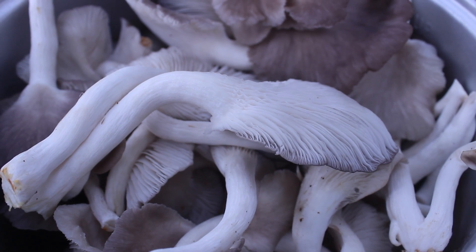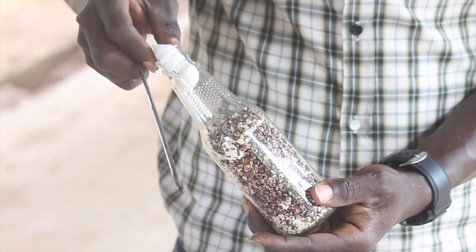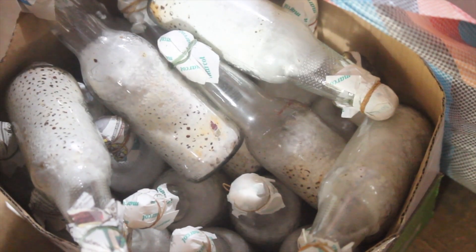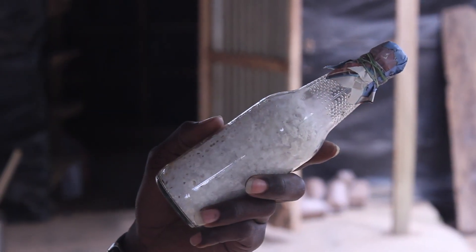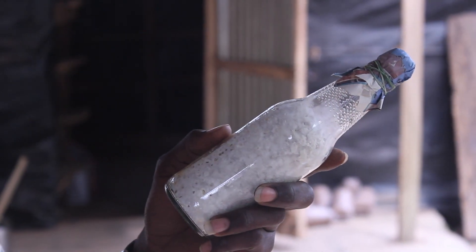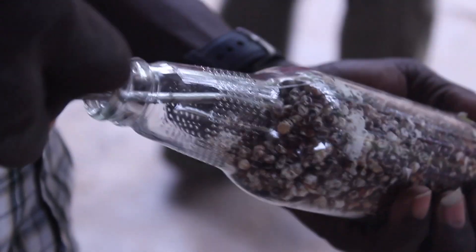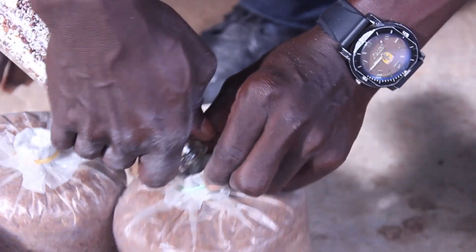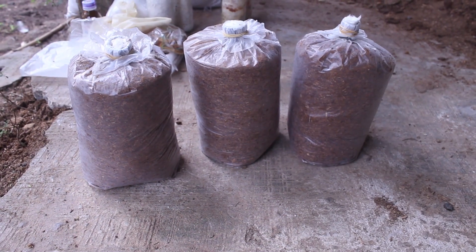Mushrooms grow from mycelium, or spawn. Spawn is often grown on sterilized sorghum seeds and sold in bottles by a distributor or agriculture center. You will likely have to find one in your area before you even start your farming. Using a sterilized metal rod, break up the clumps of seeds inside the bottle, then insert three or four seeds inside each substrate bag. Put a cotton swab in the opening of each bag. They are now ready for the incubation room.